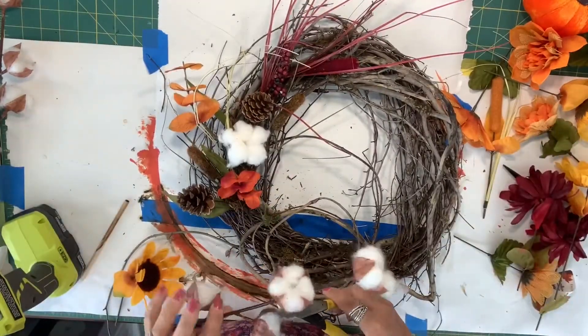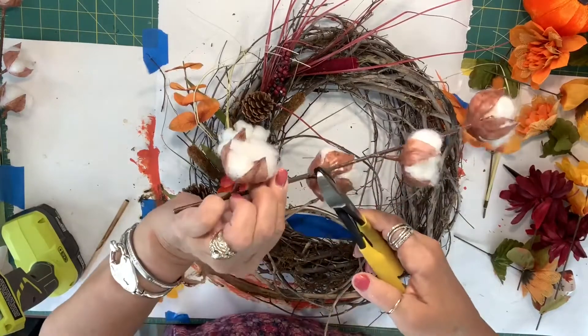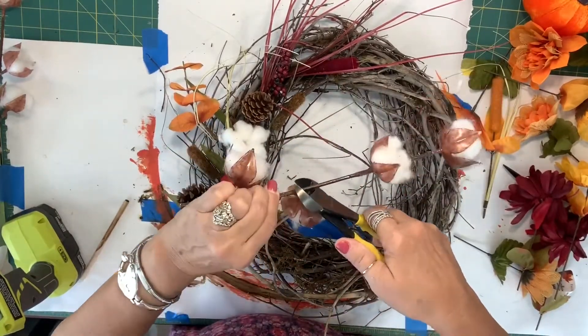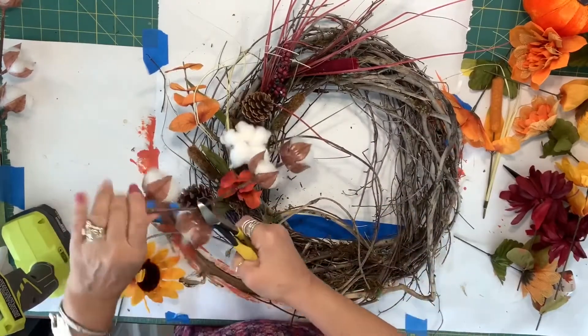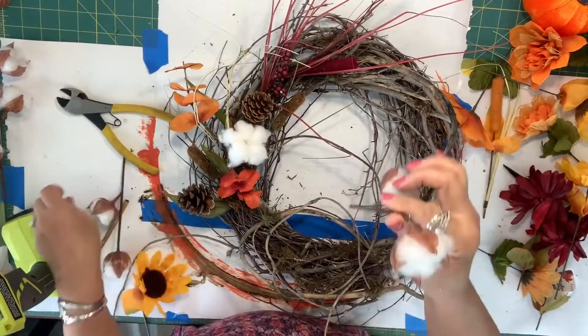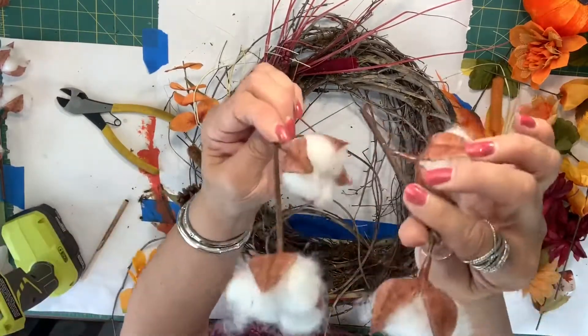We're going to cut all the way down here. I'm going to turn this around to get a closer cut so that we still have a decent looking pick.